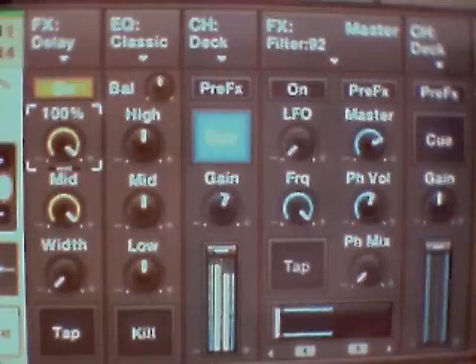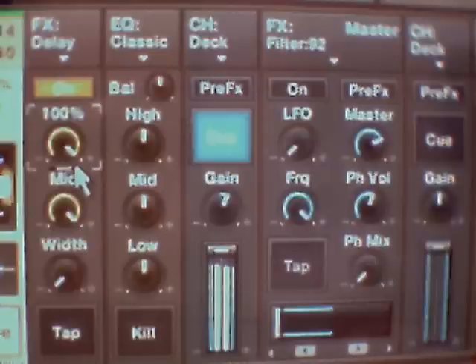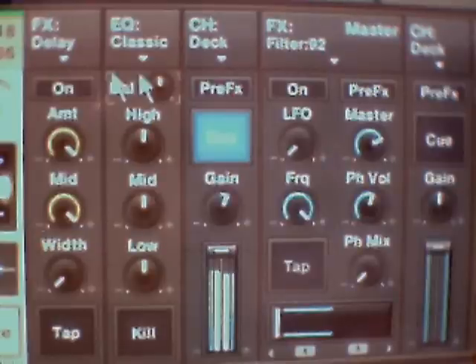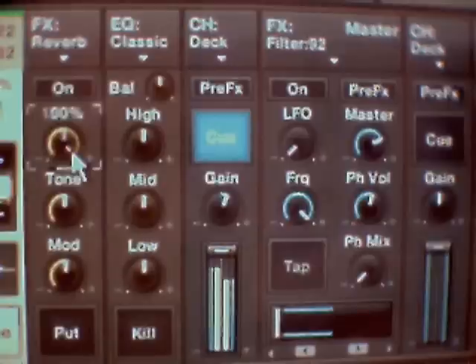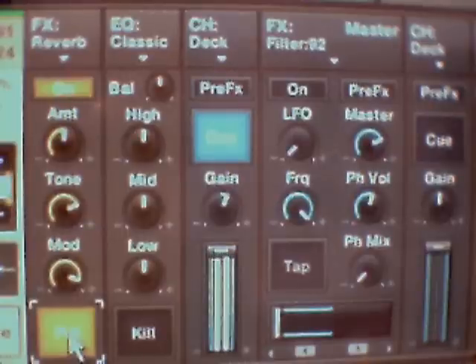If we click on the arrow at the bottom here, it'll give you all the options of the effects. This one's reverb. By pressing the pop button you activate the reverb, so just having the on button on its own isn't going to do anything - until you press the pop button.